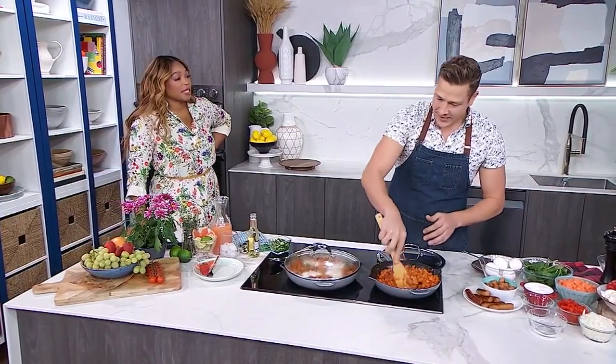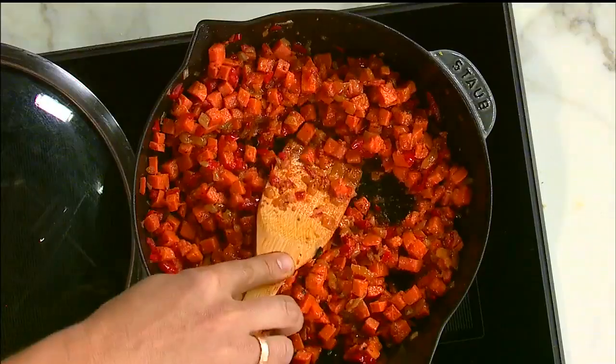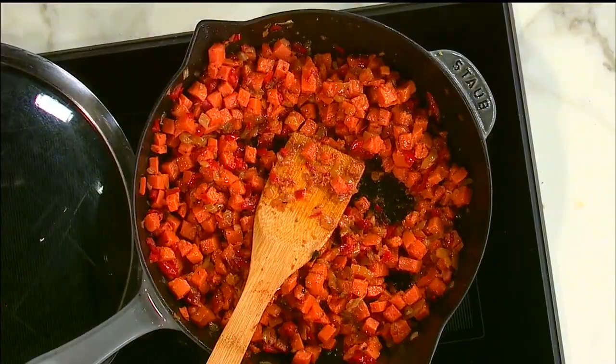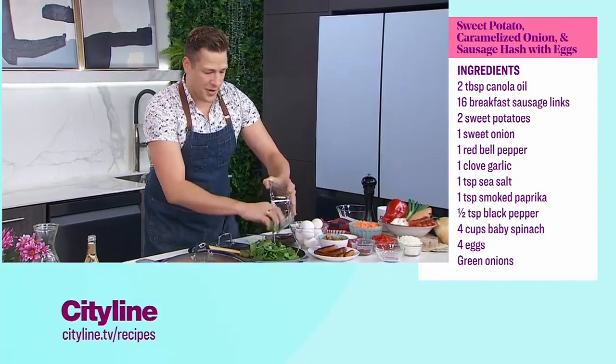You can already smell that smoked paprika and garlic. I love smoked paprika — it doesn't add a lot of heat, but it does add smokiness. It adds complexity, makes it homey and earthy. Now we're going to wilt in some baby spinach. This adds nutrients and some color — I'm just going to throw that all in there.